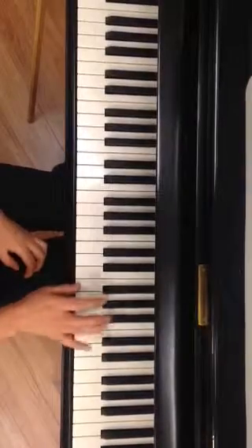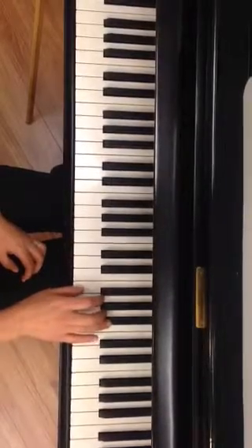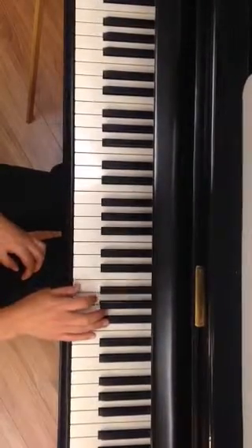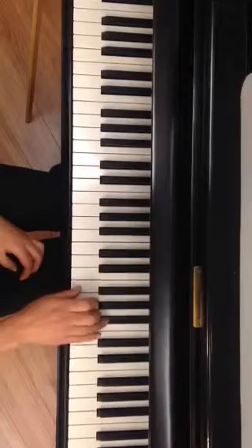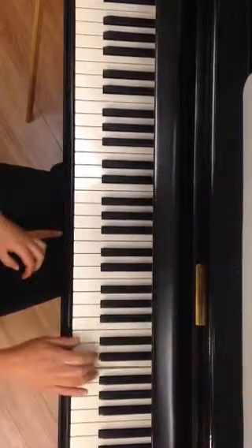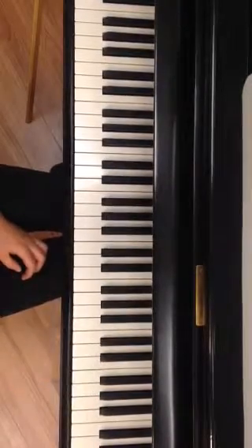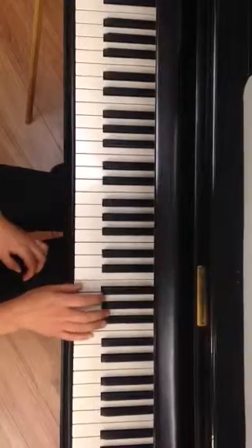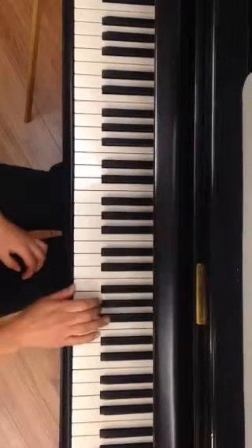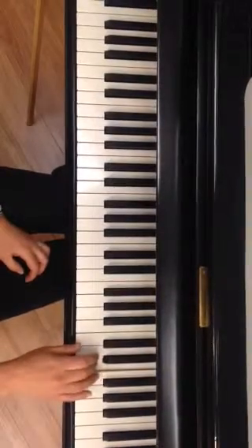So we're going to place our hand in F position. There's our B flat. And go up to 4: 1, 2, 3, 4, pop, 1, 2, 3, 4. Number 5 did not play at all. Let's try doing that one more time: 1, 2, 3, 4, 1, 2, 3, 4.